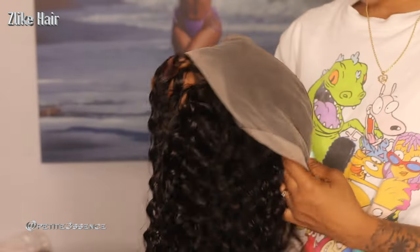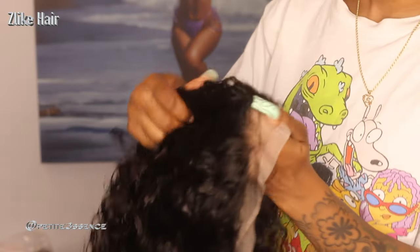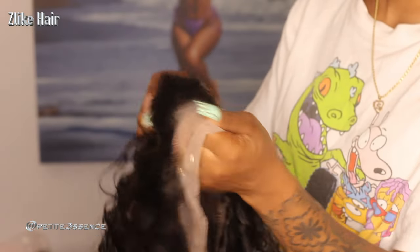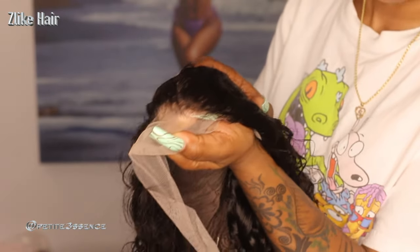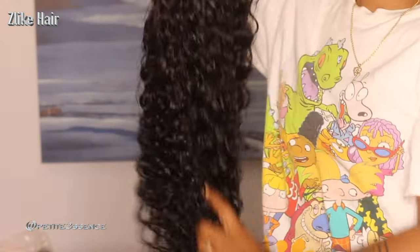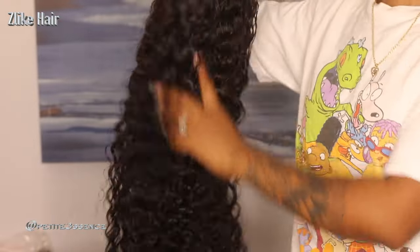It has a total of four combs on the inside of the cap and adjustable straps in the very back, so it's nicely constructed. It is also lightly pre-plucked, so if you want to install this yourself and don't have much experience plucking a wig, you don't have to worry about that. It is 24 inches long.